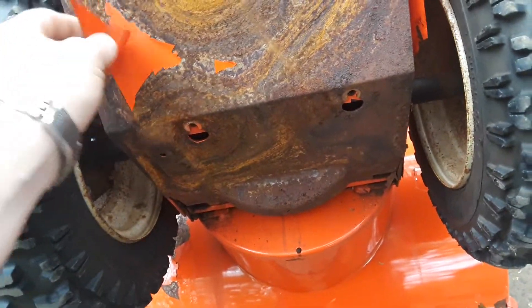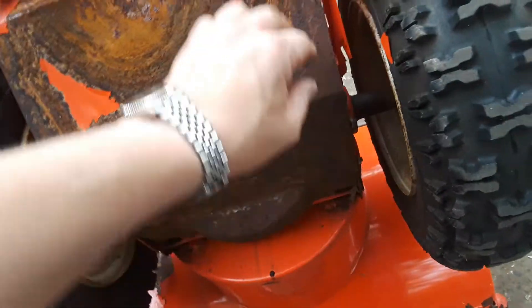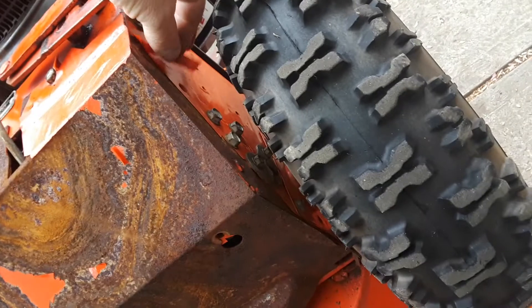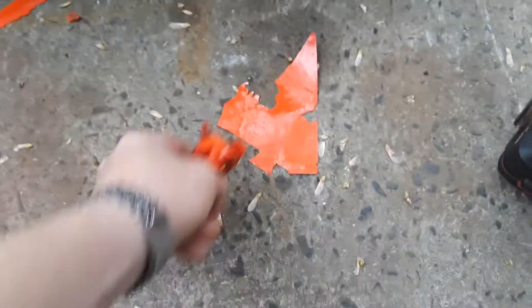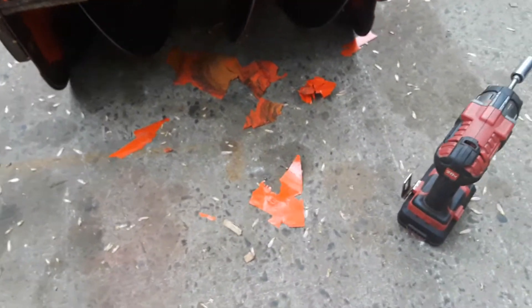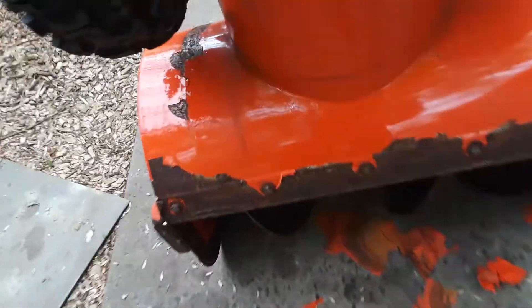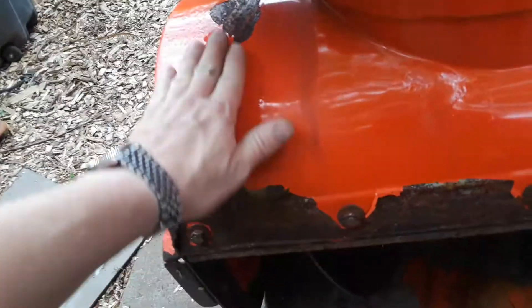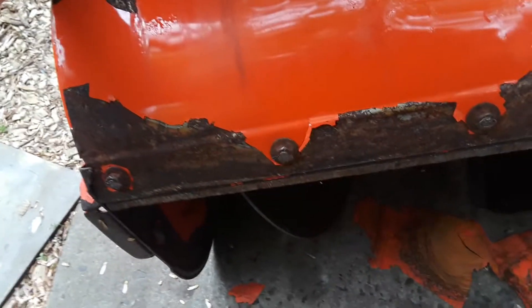In 1980 they removed the lead and changed the paint process, and all these machines from the 80s into the 90s deal with this issue all over. It doesn't matter if you stored it in a garage or outside — they all do it.